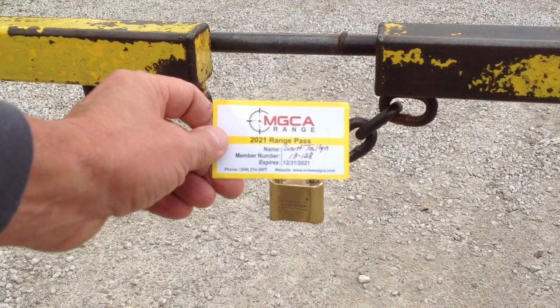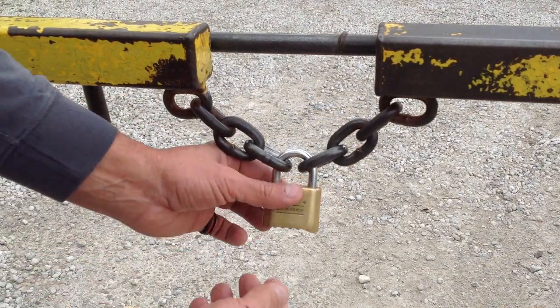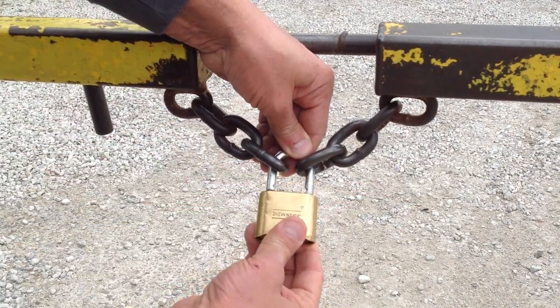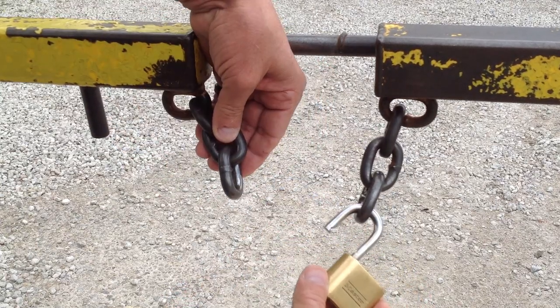That code is how you access the combination lock. All you simply do is wheel in the numbers, push in, push up on the lock — that releases it, and that's how you unlock the actual lock itself.